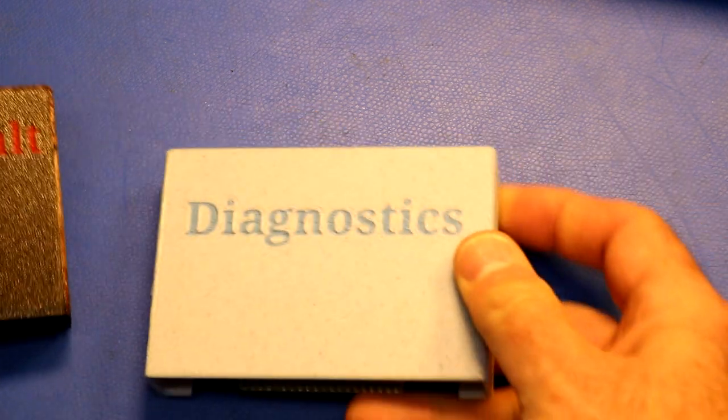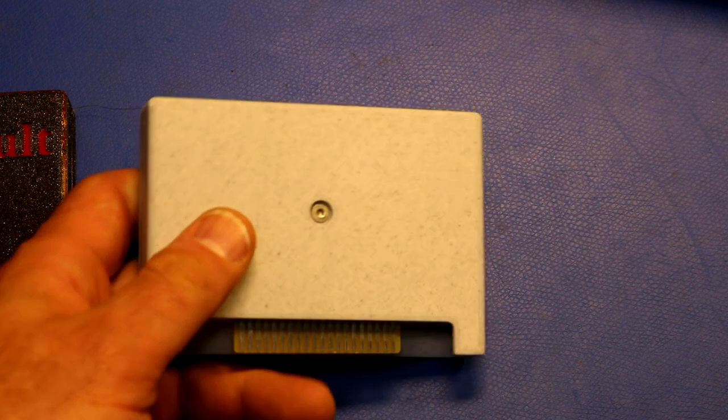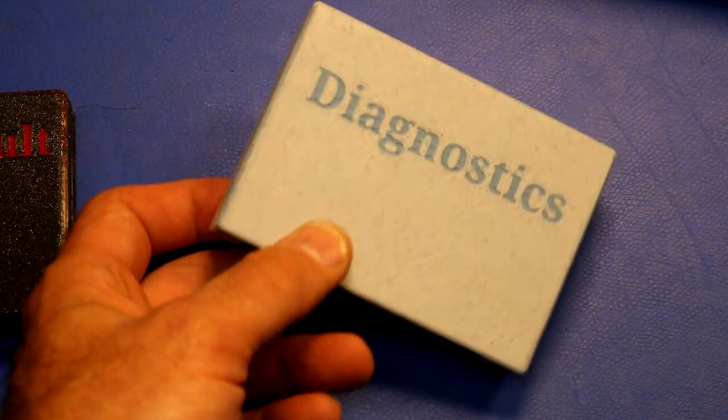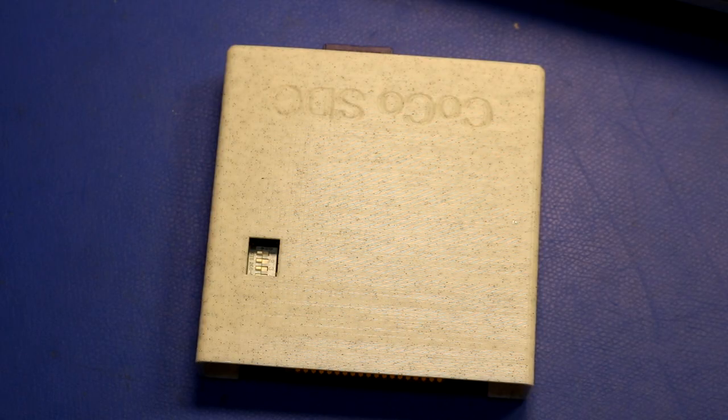I also made myself a diagnostics cartridge — this one I printed in marble PETG. It uses the same circuit board and same EEPROM, just a different image burned to it: a diagnostics program.